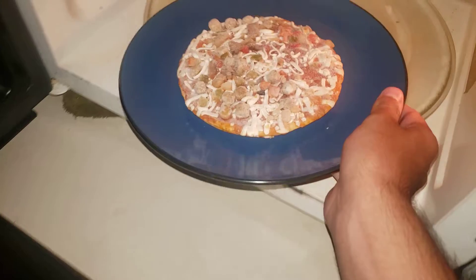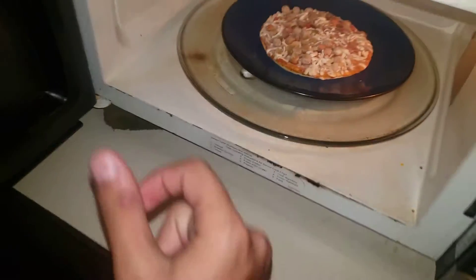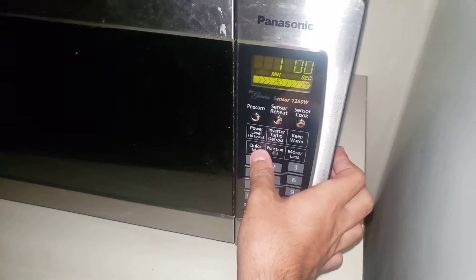Looks like we have some water in here, so we should be all right. Water is filled and ready to go. Open the door and we're going to put this in. After that it should not be spicy at all. Let's do two minutes.